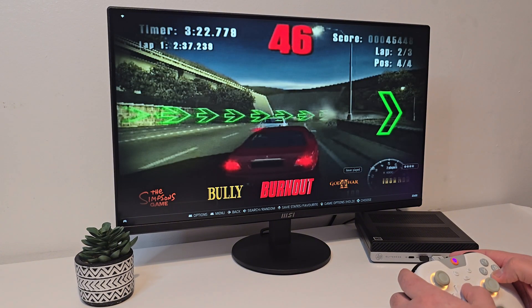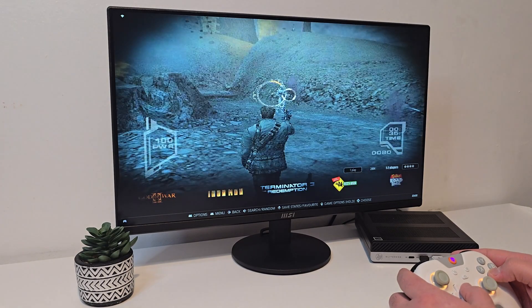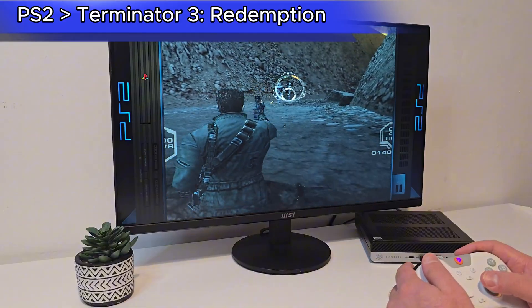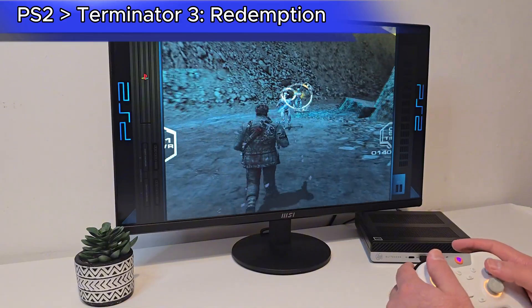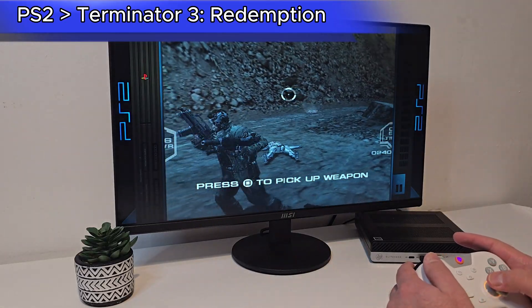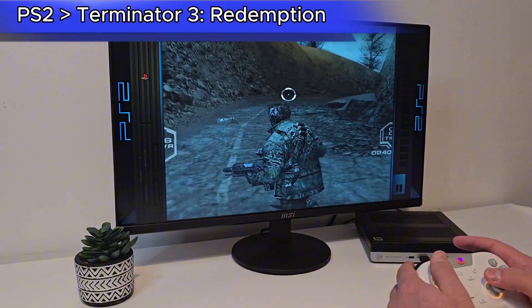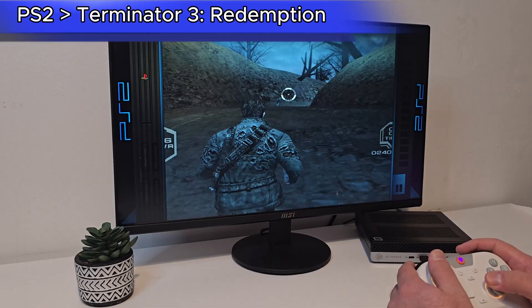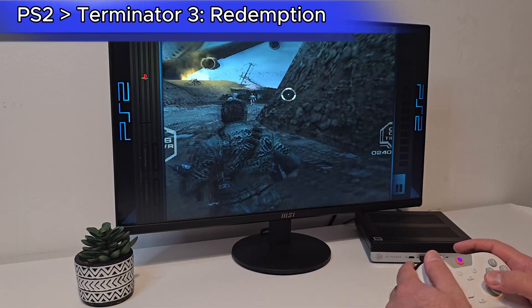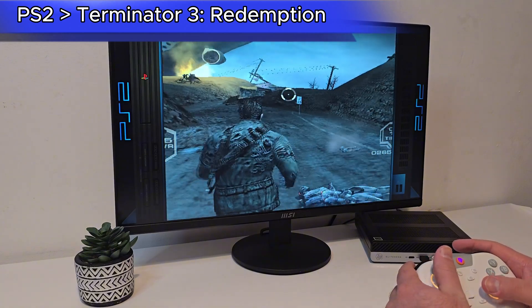Running Terminator 3: Redemption — performance is solid and very playable.